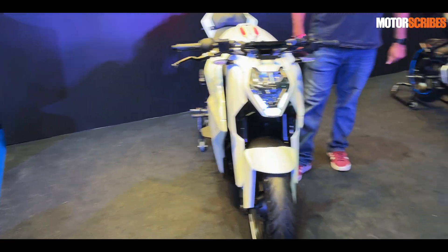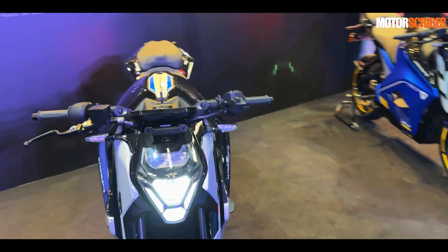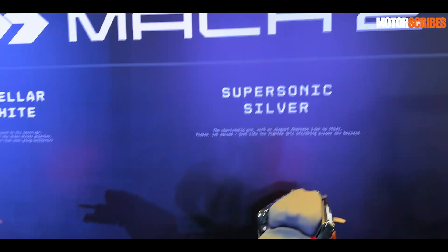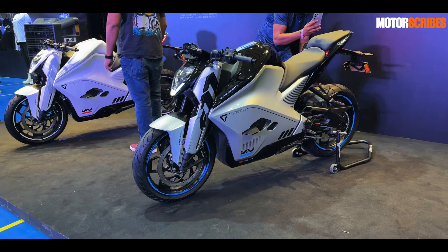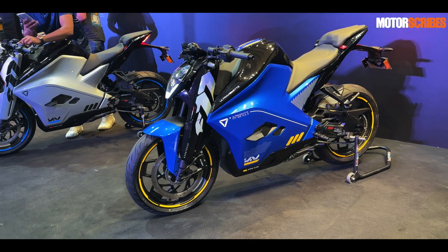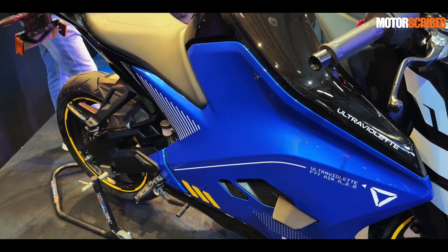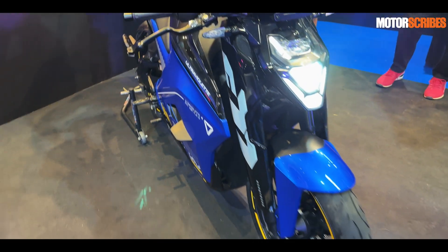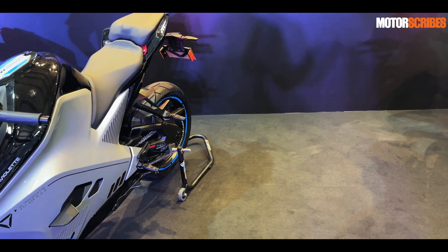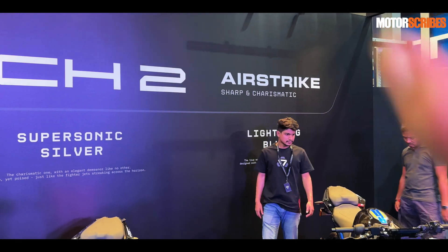Moving on to the other colors available — the bike comes in nine colors. What was shown earlier was the stellar white; here we have the supersonic silver, and this one is the lightning blue — a very striking blue color that looks great. These three colors make up the Airstrike palette.